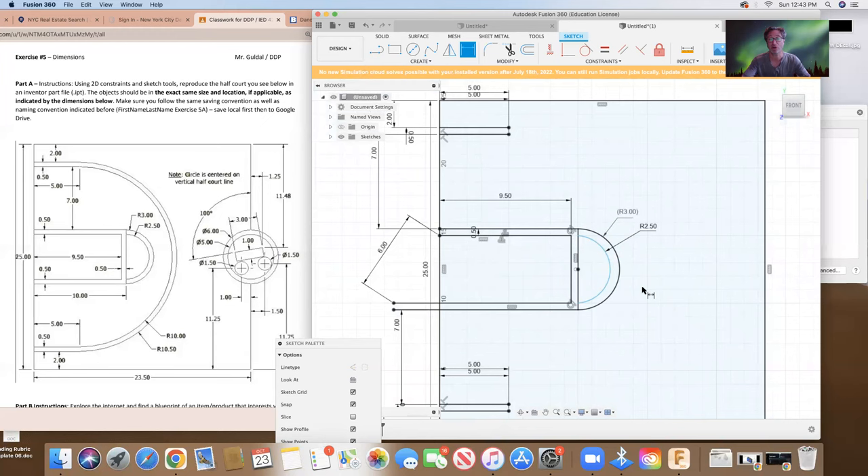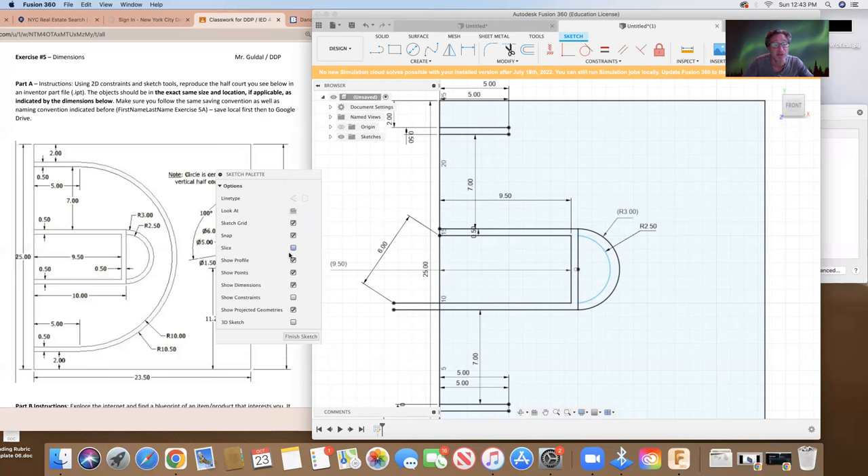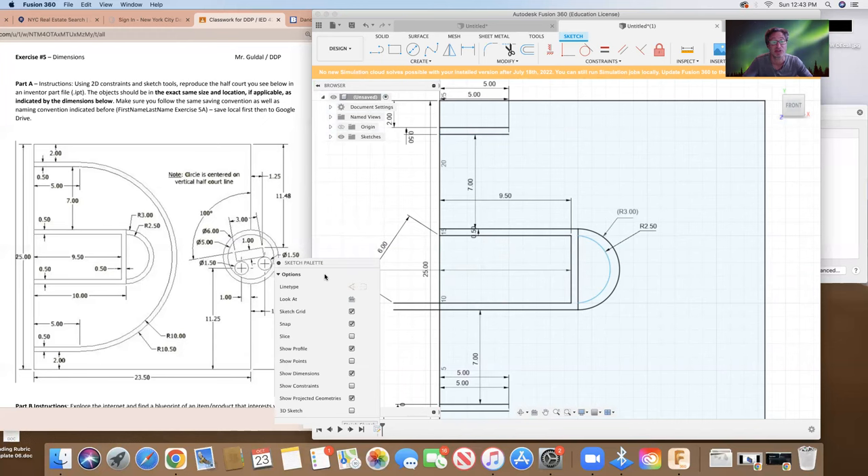Everything is dimensioned. I'm going to add a dimension from here to here just so we can see that it is nine and a half. We have our seven dimension here which we can bring up. I'm going to move some of these dimensions down so they're not crowded. One of the rules of dimensioning is that the dimensions aren't crowding one another. I'm going to take away constraints to make the drawing a little cleaner, take away points from the drawing part, so now we're just left with the dimensions and the lines.